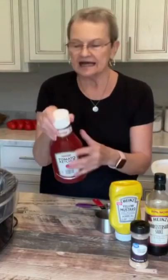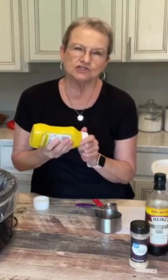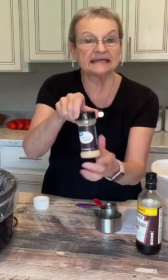I'm gonna start off with four cans of sauerkraut and I have drained them. I'm gonna add a 38 ounce bottle of ketchup. With the mustard, I'm gonna shoot for about a fourth of a cup. About a fourth of a cup of minced onion.